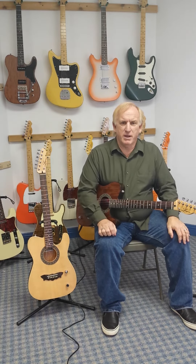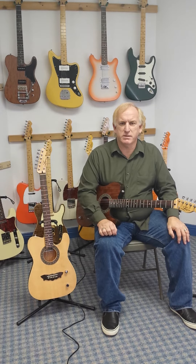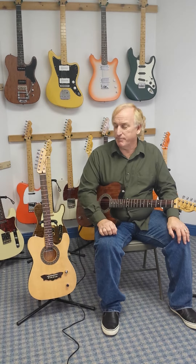Well, hello! I stopped off at Bob Logan's Custom Guitars today to have a look at some of his electrics. I bought a couple in the past and I was looking to buy myself a third one.